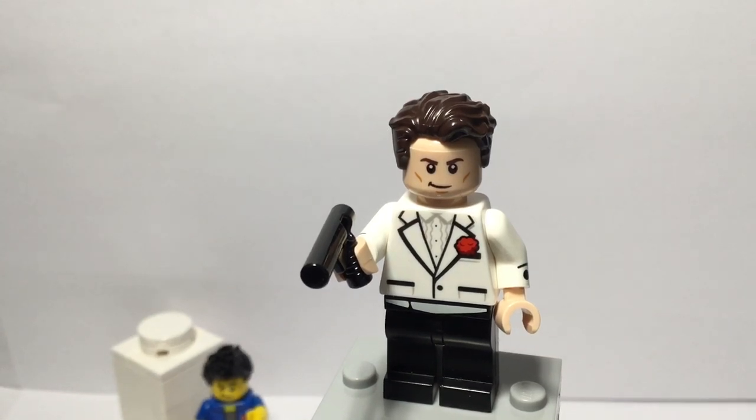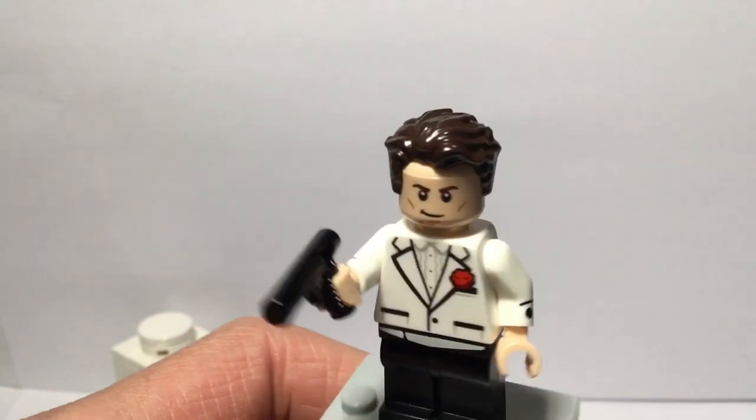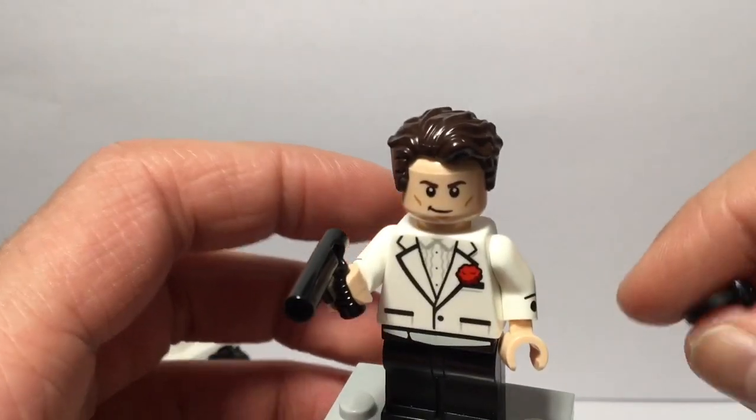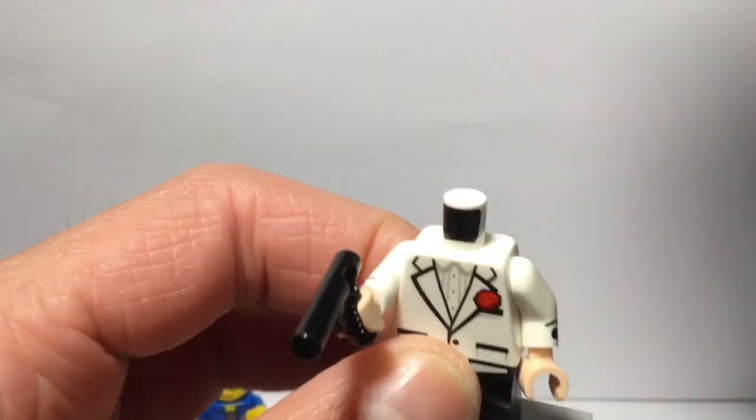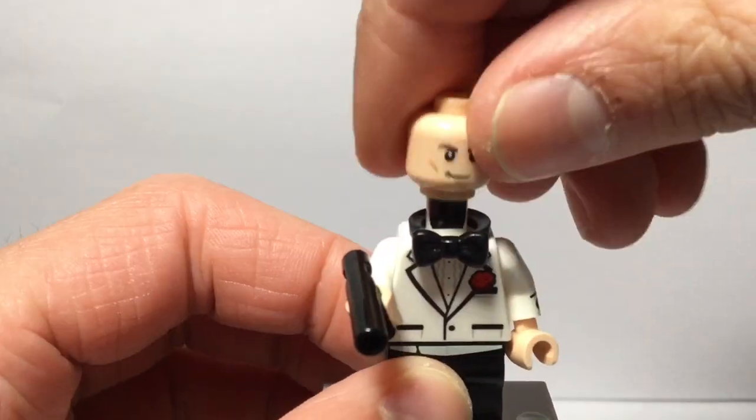In Ashton Flash's design it also had a bow tie on the torso, but this torso sadly didn't have any. So you could possibly use the bow tie from the Bruce Wayne minifigure in the Batcave, which is the same set that the torso came in.